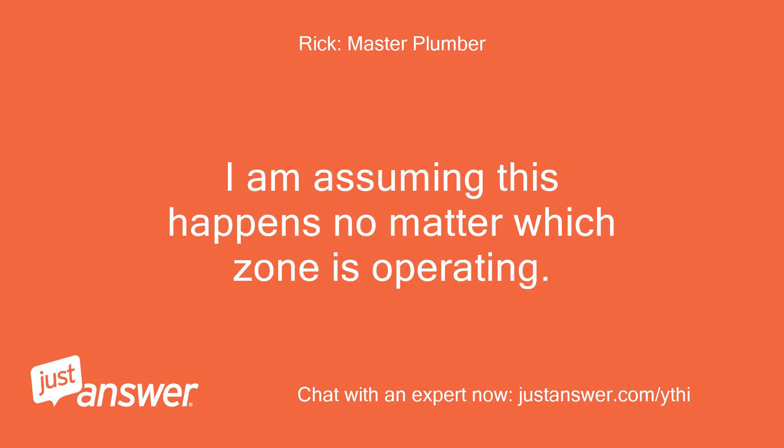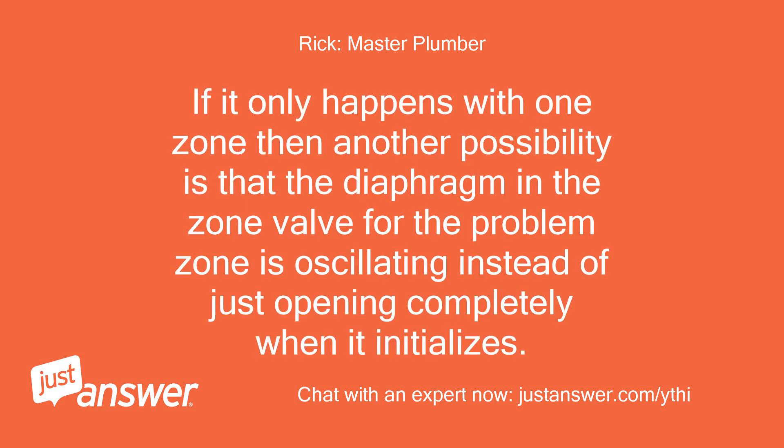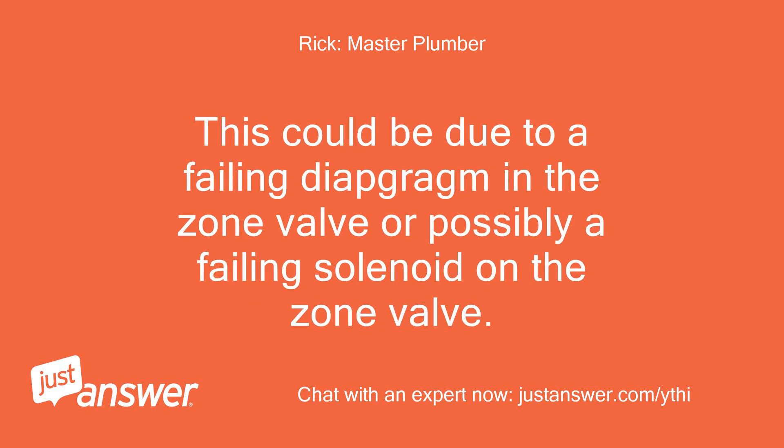I am assuming this happens no matter which zone is operating. If it only happens with one zone, then another possibility is that the diaphragm in the zone valve for the problem zone is oscillating instead of just opening completely when it initializes. This could be due to a failing diaphragm in the zone valve or possibly a failing solenoid on the zone valve.